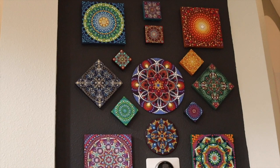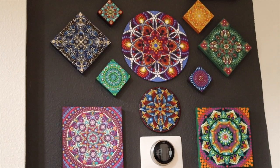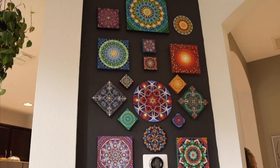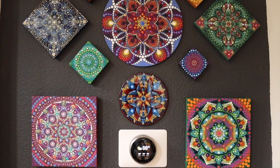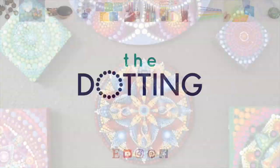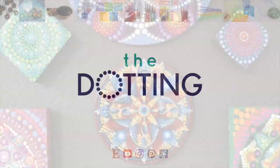Thank you so much for watching. I hope you enjoyed painting this and liked the video — if you did, hit the like button and subscribe to my channel. I'm going to keep you updated on the Mandala Wall voting; I think number six is winning but who knows. Thanks again, and have a great week. Come visit me at the Dotting Center for all your dotting supply needs.